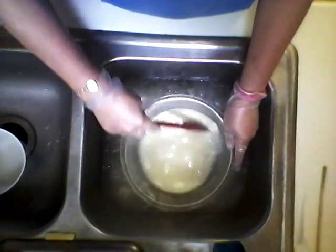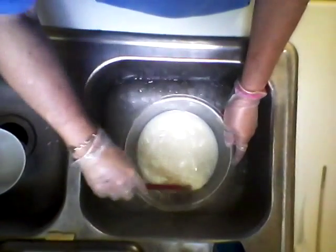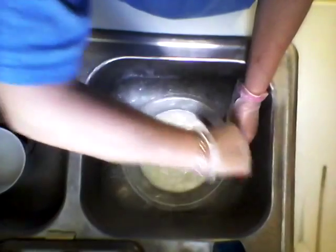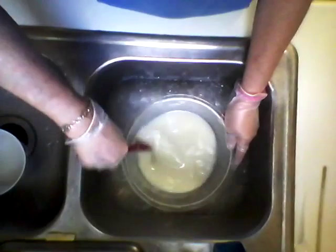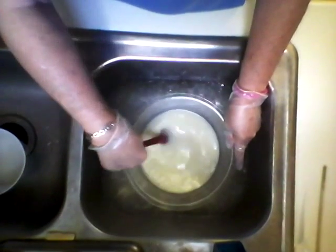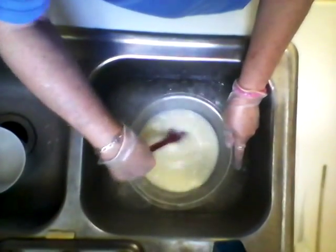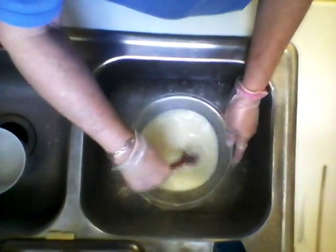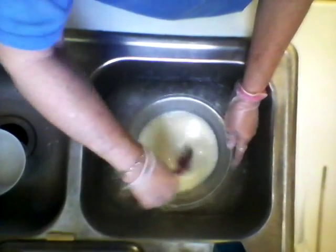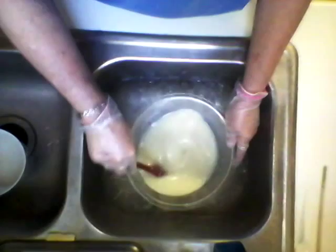I just stir until all the ice cubes are melted, and by then all the lye is dissolved. I don't feel anything grainy at the bottom by that time. Almost there — I don't feel anything down at the bottom, but I still have a little bit of ice in there.